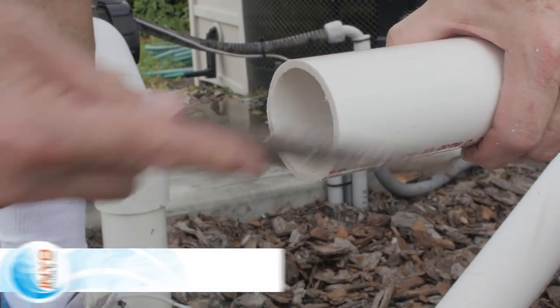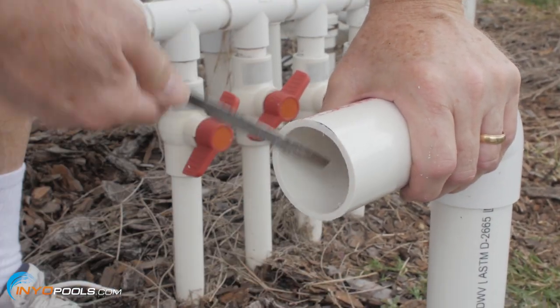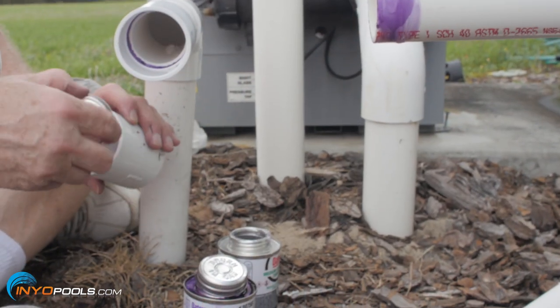Step four: file off the rough edges on the ends of the three pipes that were just cut. Then glue the straight connectors onto each of the three pipes.